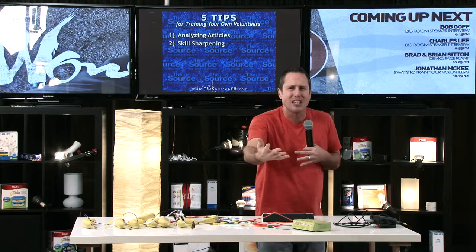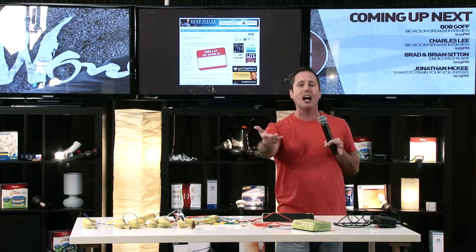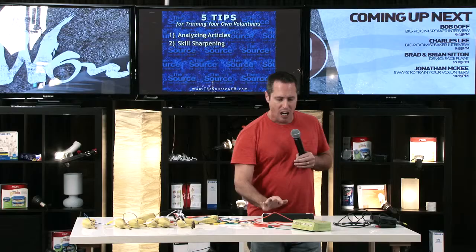If you can't come up with skills on your own, jump on sites like youthspecialties.com, or blogs like dougfields.com. He just had a blog called '10 Ways to Remember Names.' On my blog I constantly have different principles you could share. You can take principles from Doug's blog or mine and use them — that's why we put these blogs out there. Then you can teach those as youth ministry skills.